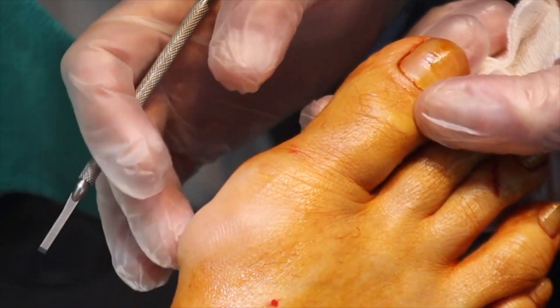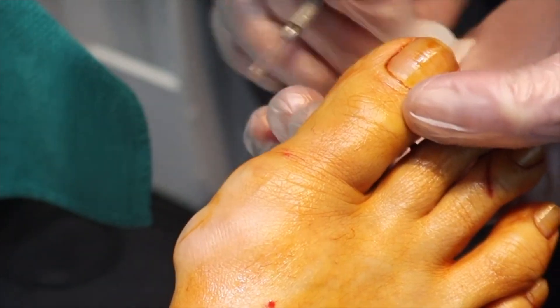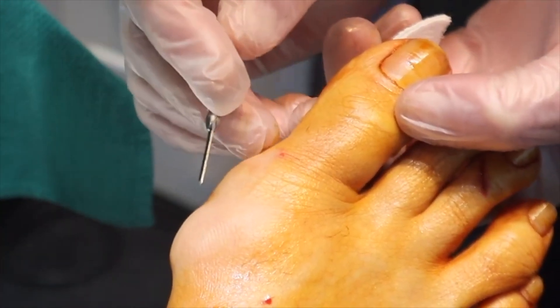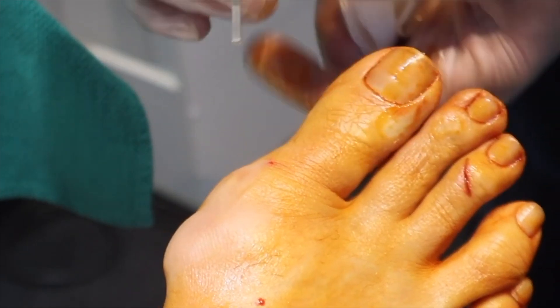So we have a big bursa here, which is a gel-filled sac just behind the bunion. After we release and drain the bursa, we'll take care of this bunion. Let's see if we can get some goo out.